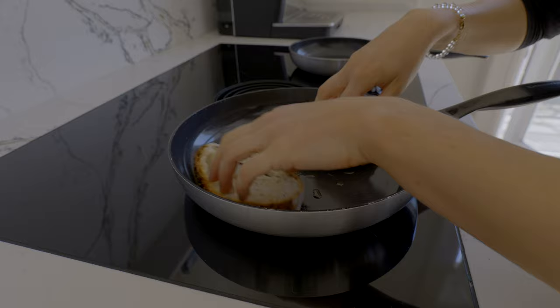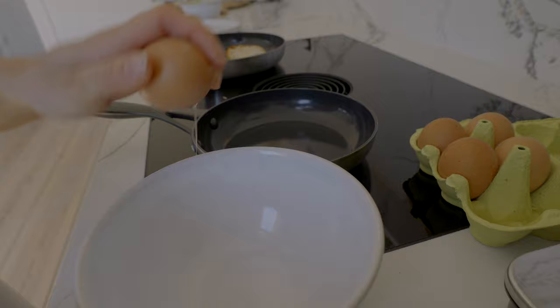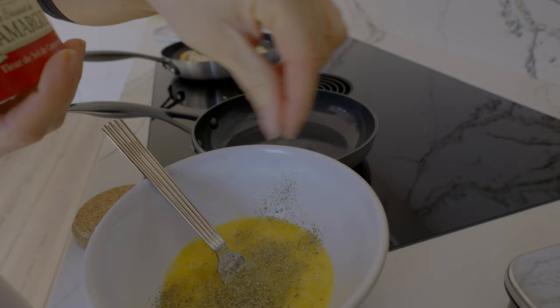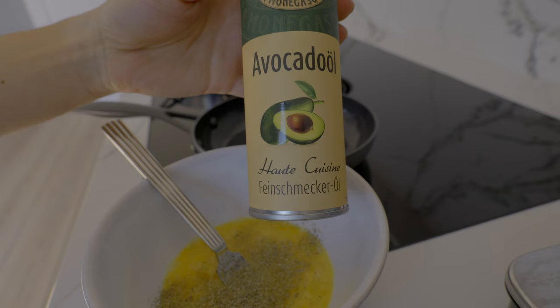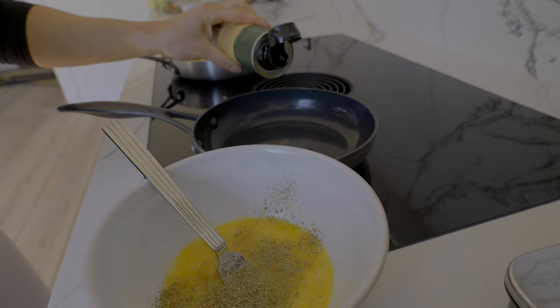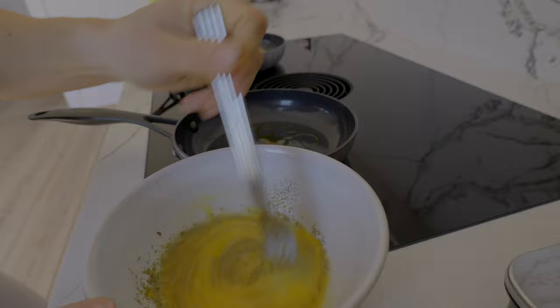I usually keep some sourdough bread in my freezer and I absolutely love it — it's also super good for gut health. Next I make some scrambled eggs: I pour two eggs into a bowl, mix them together, and add some herbs as well as a bit of salt. For frying the eggs I actually use avocado oil, not olive oil like with the bread, because when you fry something in a pan on very high heat it's actually better to use a high smoke-point oil instead of olive oil. Then I pour the whole mix into a pan and scramble it.